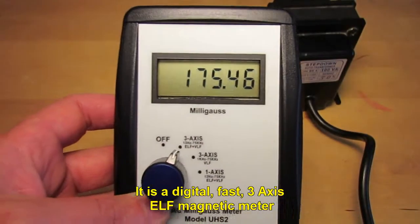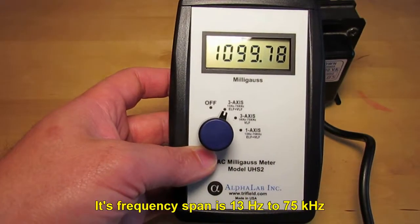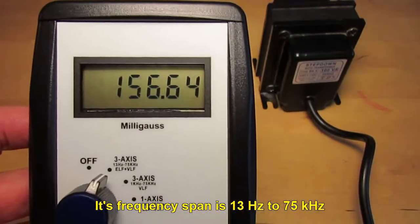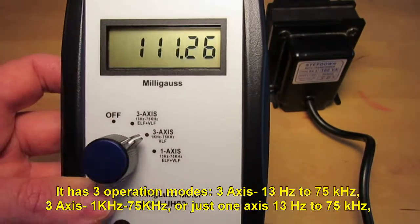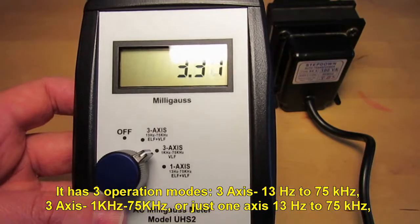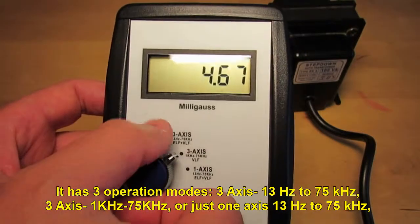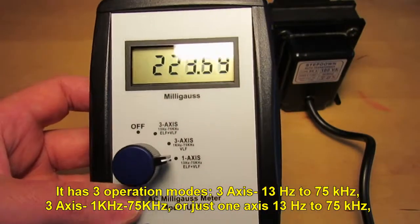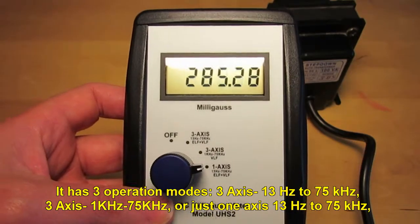It is a digital fast 3-axis ELF magnetic meter. Its frequency span is between 13 Hz and 75 kHz. It has 3 operation modes: 3-axis 13 Hz to 75 kHz, 3-axis 1 kHz to 75 kHz, or just 1-axis 13 Hz to 75 kHz.